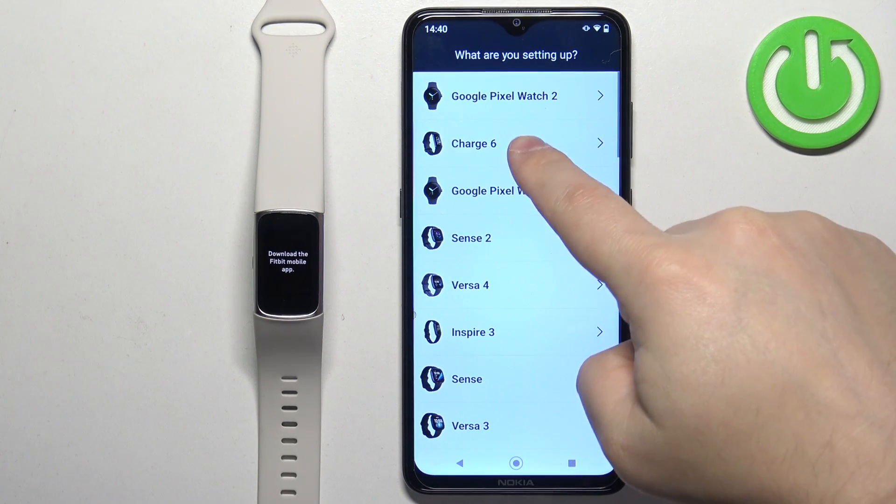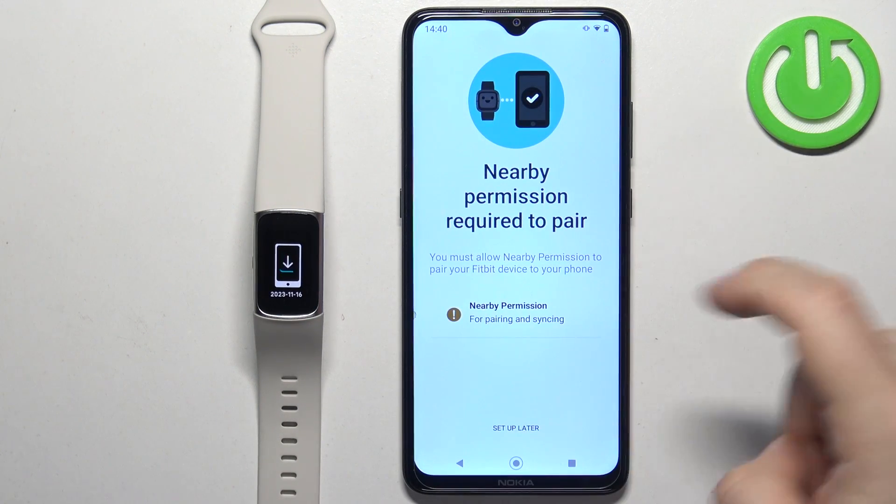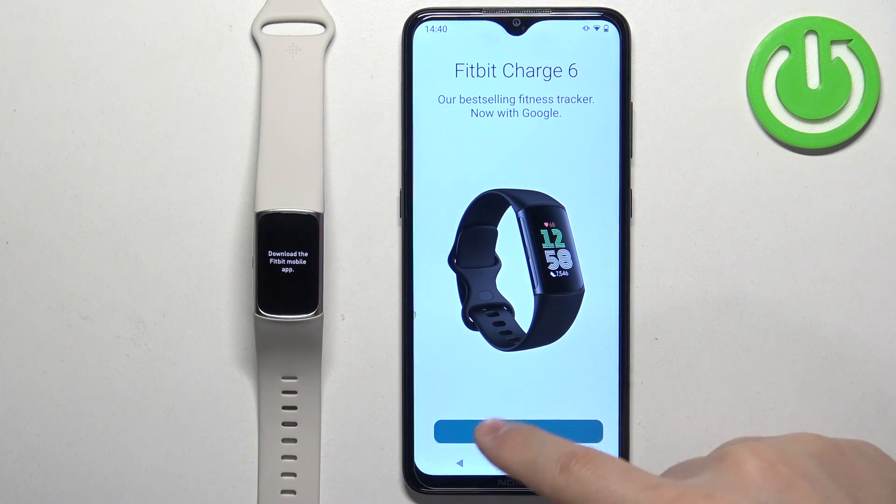Select the Charge 6 from the list of devices and tap on setup. If you see a warning page, tap on the warning message and allow the required permission, then tap on setup again.